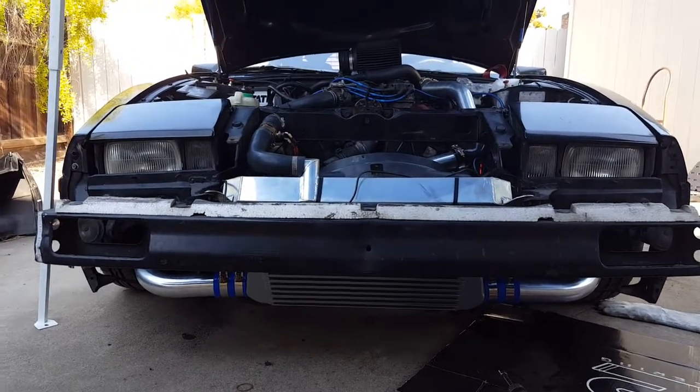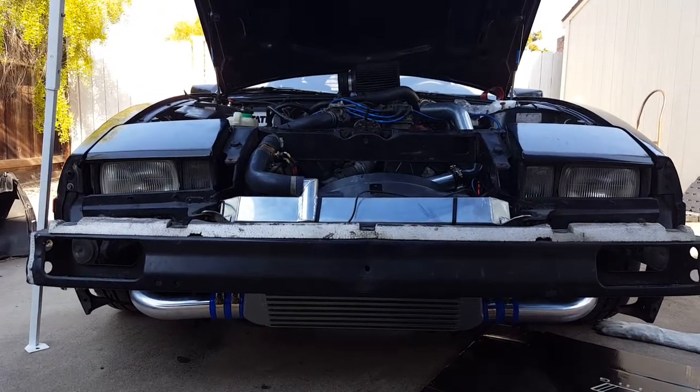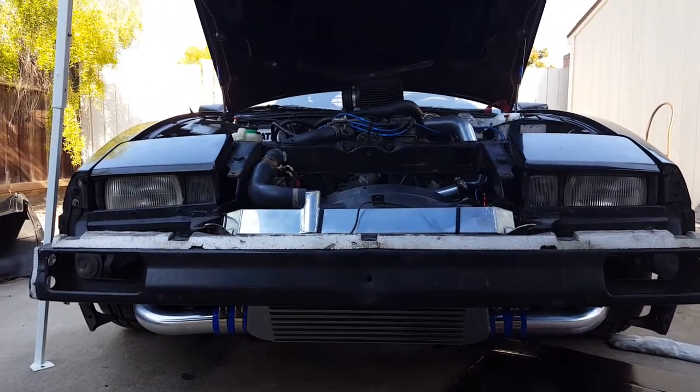Hey guys, I just finished installing the intercooler on my 1986 300ZX Turbo. Since I have everything apart, I figured I'd just give you guys a quick walkthrough.